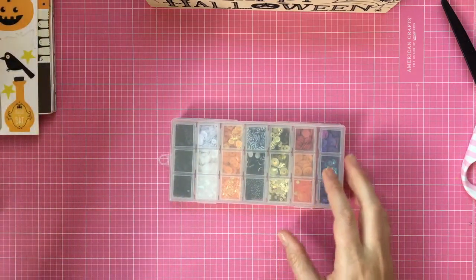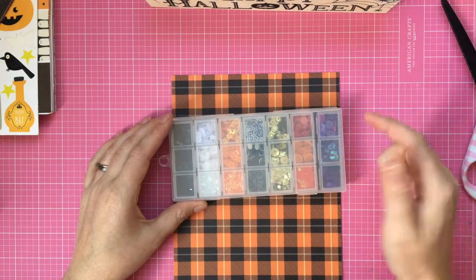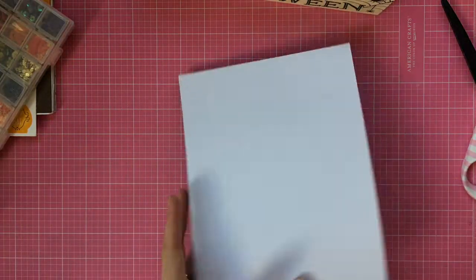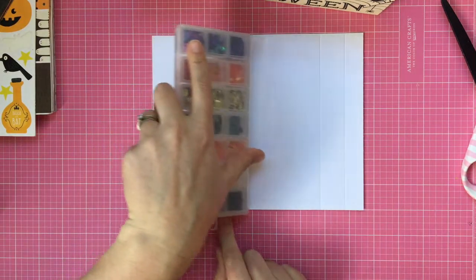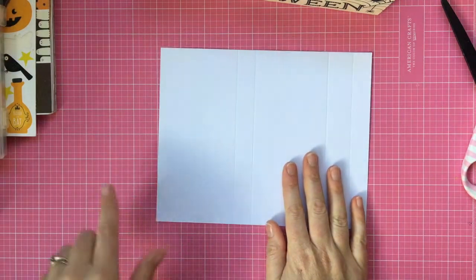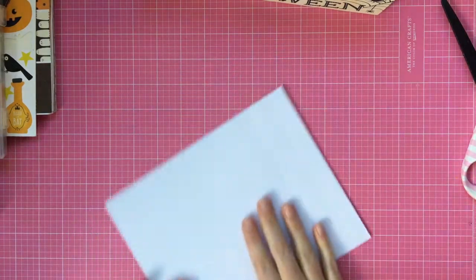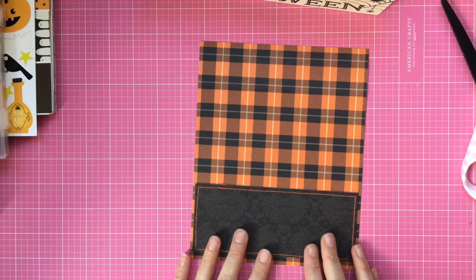I'm going to show you how I made the wrap. The first thing you need to do is measure your box and then measure around it. For this one, the wrap needs to be seven by eight and three-quarters inches. This is just the little panel on the front. I followed Danny's idea of measuring — you go that measurement, then that measurement, then that measurement, then that measurement, and then a little extra flap to wrap it up. So I scored it at three and a quarter inches, four inches, seven inches, and eight inches.